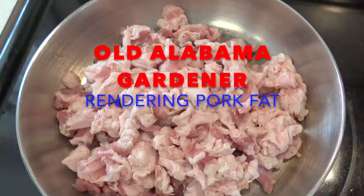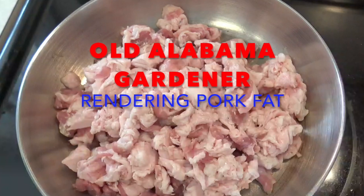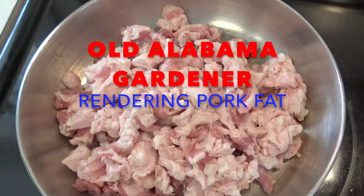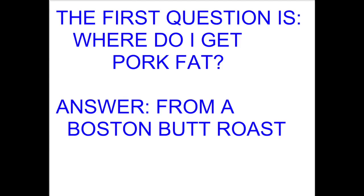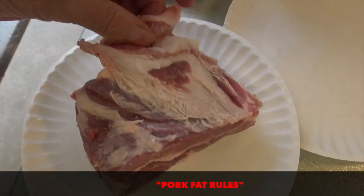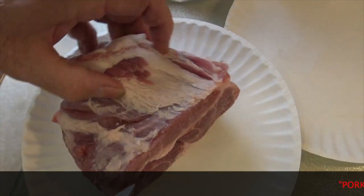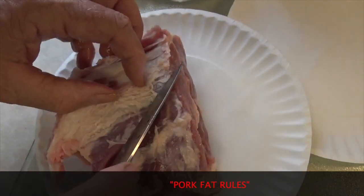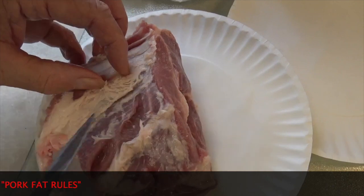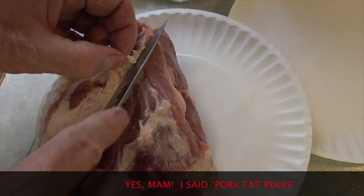Old Alabama Gardener here. I was asked by one of my viewers how I render pork fat, so this video is going to explain it. This is a piece of a Boston Butt pork roast. I have removed most of the fat from it, and we will cook the roast in a crock pot for use in other ways. The fat parts I will render into lard.